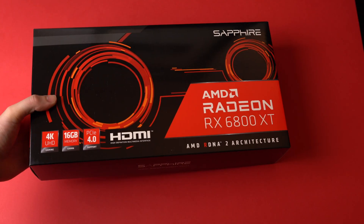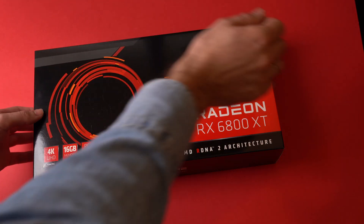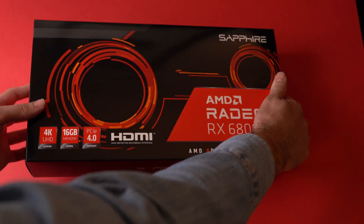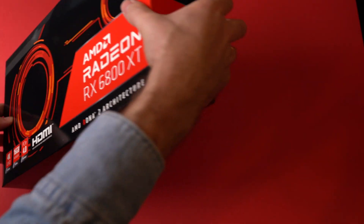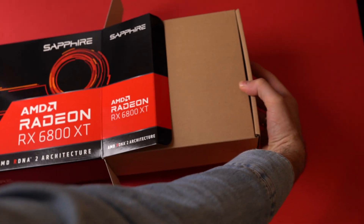How's it going everyone, Lazerk here, and today we will be unboxing a new Radeon RX 6800 XT from Sapphire. First let's open the very colorful box and see what's inside. I hope you appreciate the background I chose for this specific unboxing — it matched AMD's branding too.